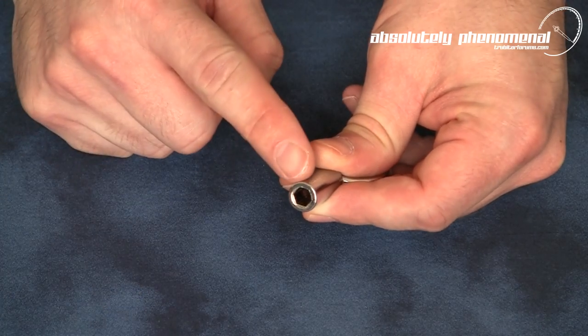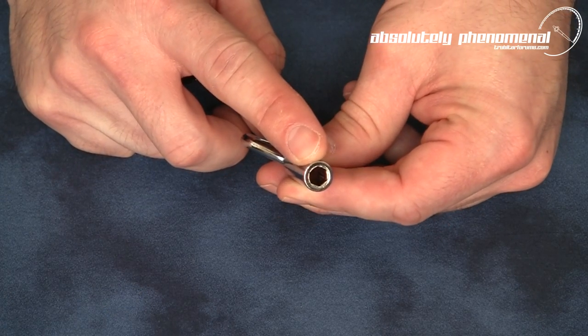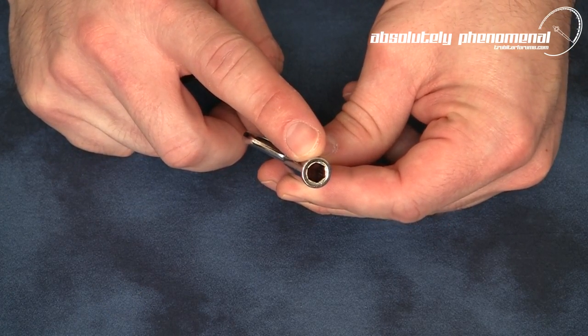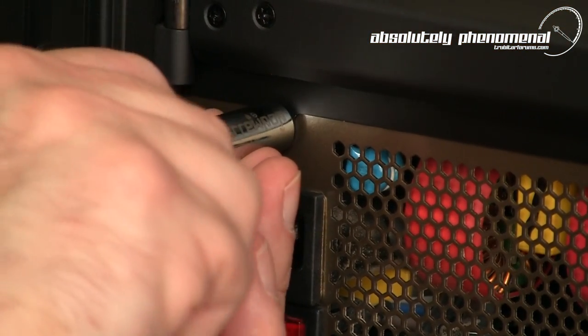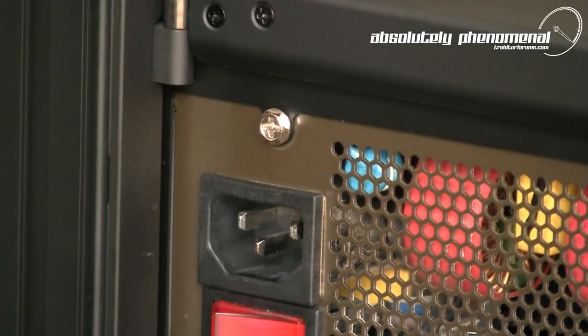With the tool bit removed, the Screwpop can be used as a fully functional quarter inch nut driver. This makes it ideal for repairing PC cases, tweaking accessories, or last minute repairs at a LAN party.